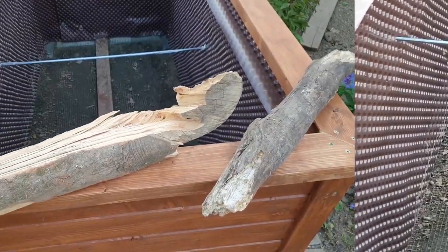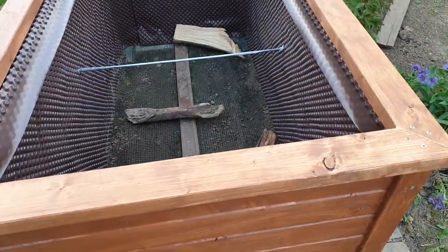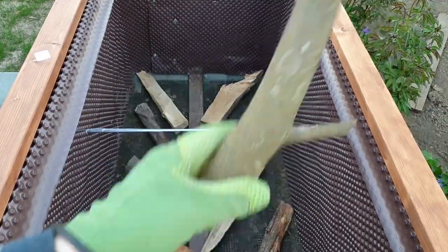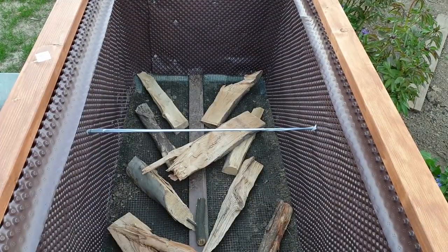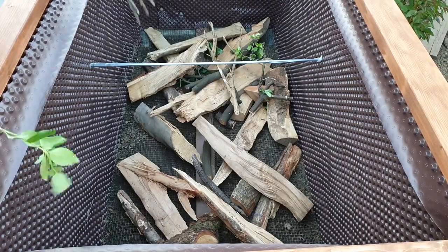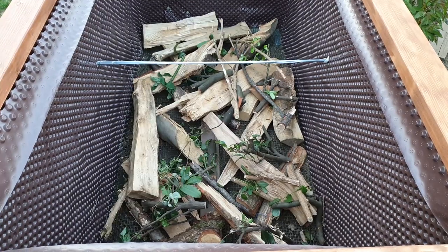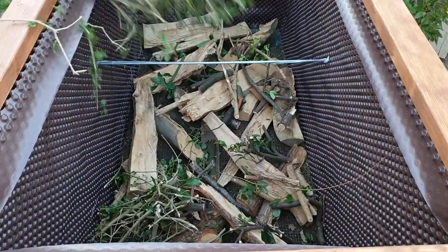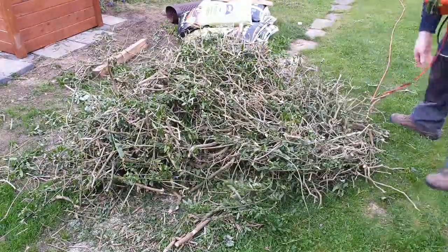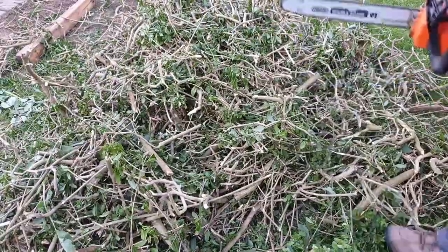I filled the raised bed in layers, from coarse to fine. The lowest layer should be able to drain water, so I used large pieces of wood. Coarse stones are also a possibility, but I had wood at hand. Afterwards I started with a layer of coarse branches and green sections which came from a hedge that I had cut, and in between I added some compost.